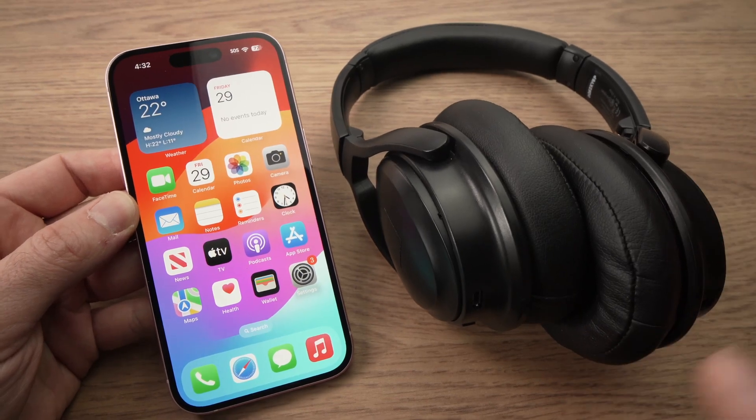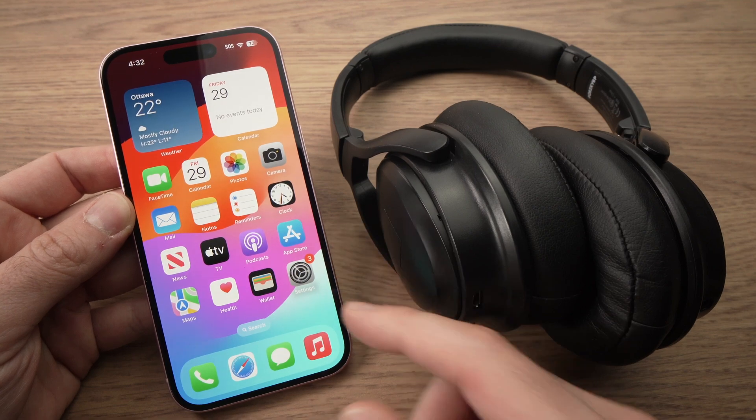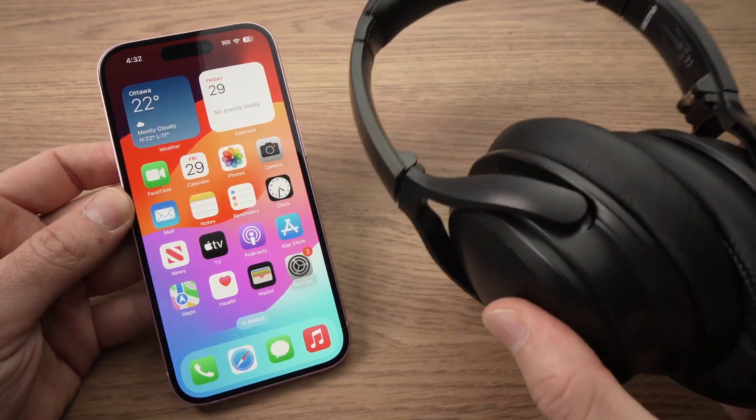In this video I'll show you how to connect your iPhone 15 — could be the 15 Plus, 15 Pro, or Pro Max — to some Bluetooth headphones.